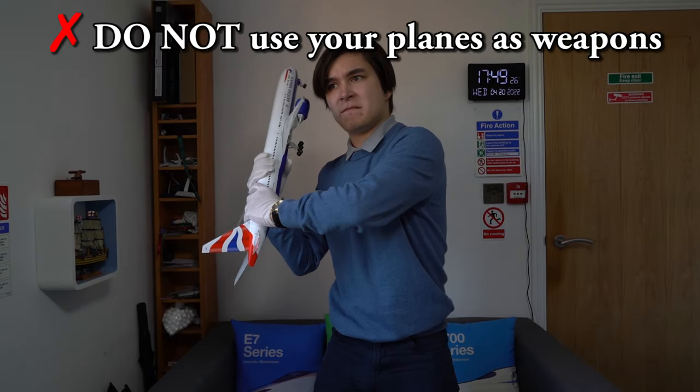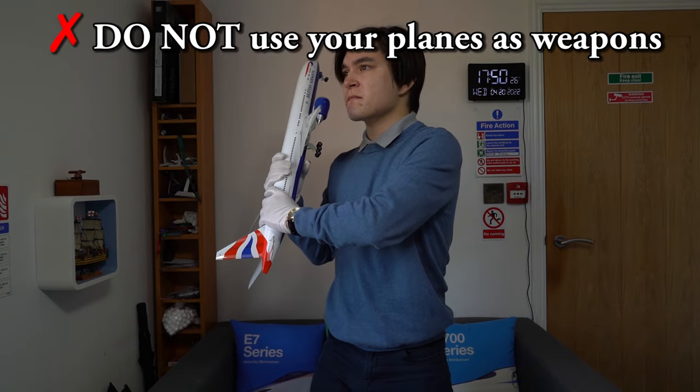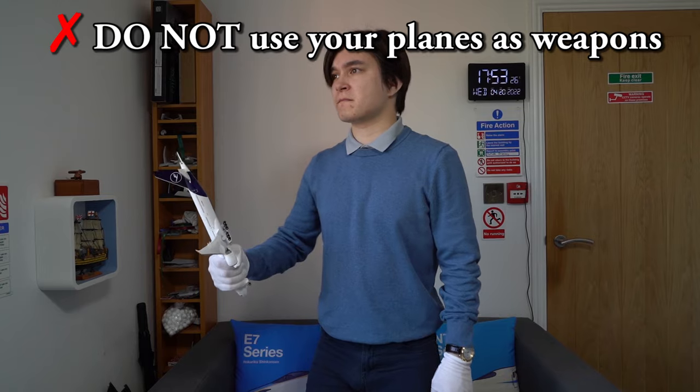Number 5: Do not use your airplanes as dangerous weapons. Please do not think it is a good idea to attack others with your model airplanes, because firstly this isn't very nice, and it also carries a serious risk of damage to the model or causing an injury.